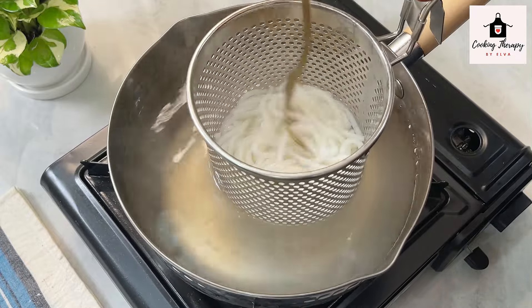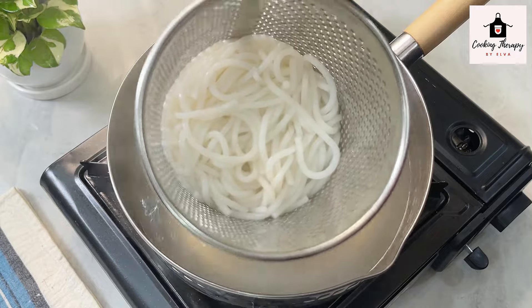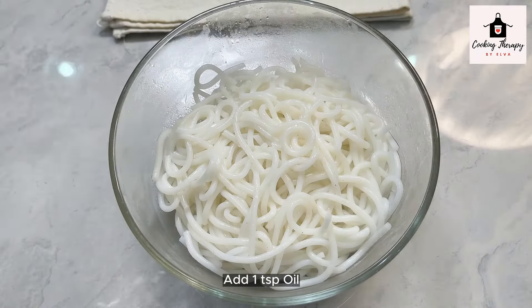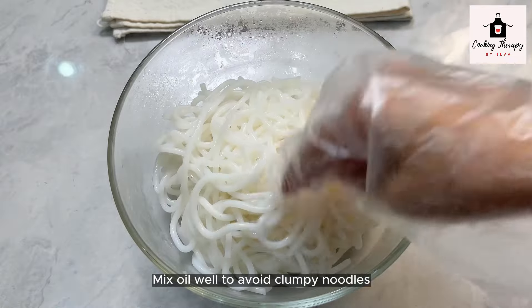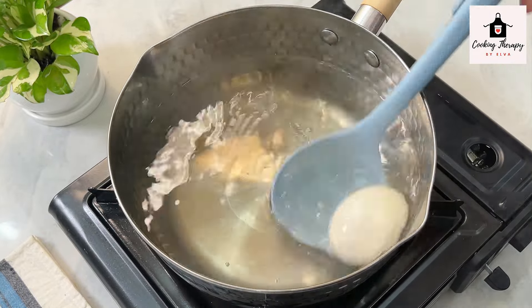The next step is to make the place with this recipe. The recipe for the next recipe will be the same as the recipe. If you add the recipe for this recipe, then you can add the recipe.